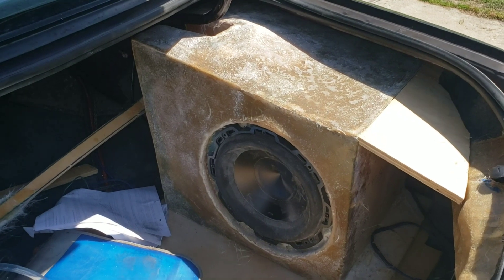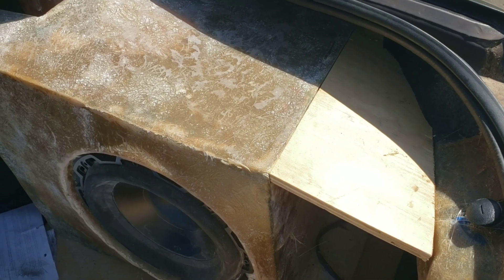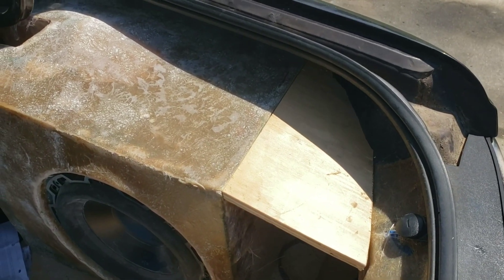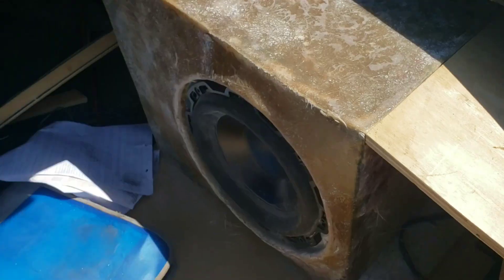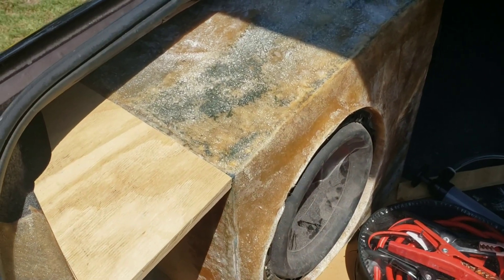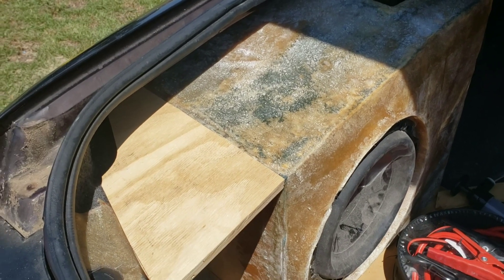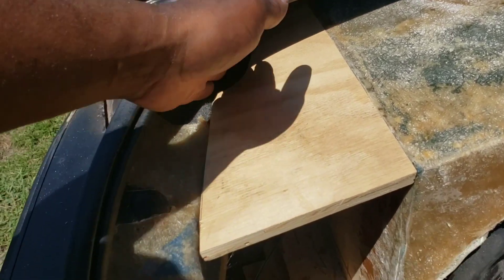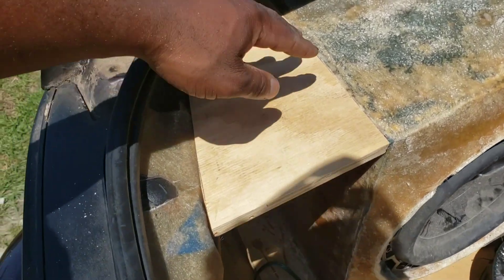I cut this board here at a 15-degree angle on both sides, took a piece of poster board, cut it, traced this out, traced the back piece out, then transferred it over to the plywood, cut the plywood, then installed it. I had to do more tracing on the plywood itself to get the final fit. You can see there's a little gap but I have a cure for that once I start the fiberglass work on this piece.